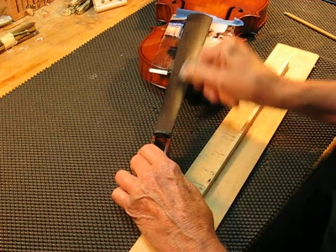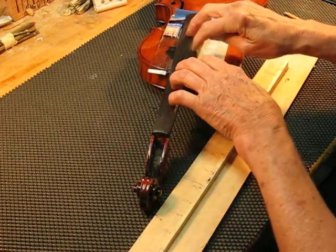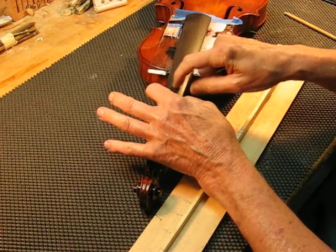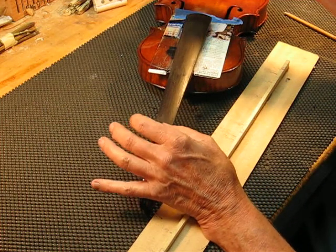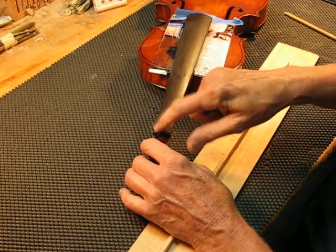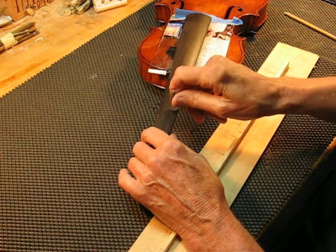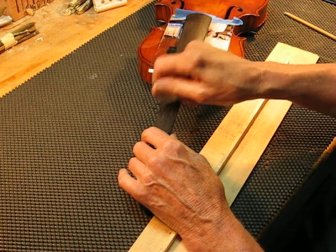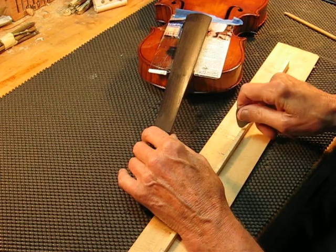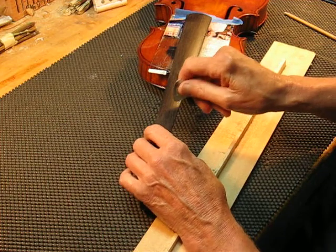The reason we want the fingerboard tone to be the same all over is so that no matter where you put your finger down, the strings interact with the same frequency as the string bar on the tailpiece and as the nut. And then we match the top plate. We're just comparing to our reference, which you can make — the plans are on the website.